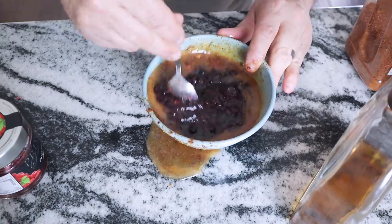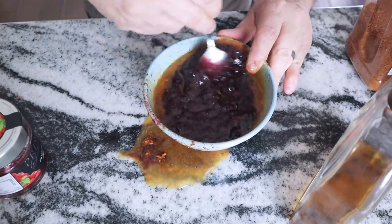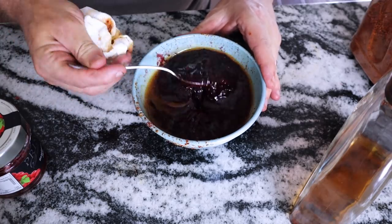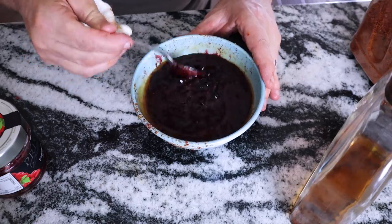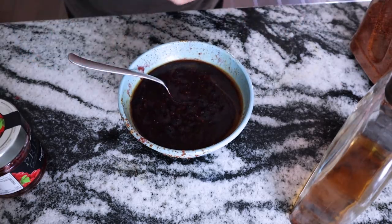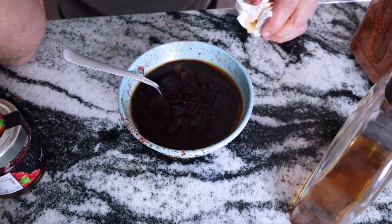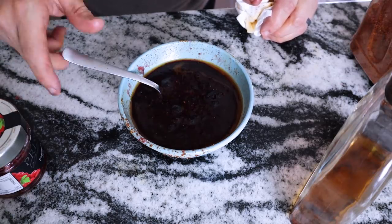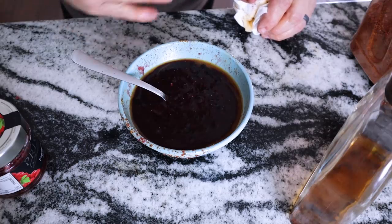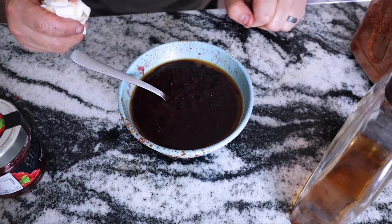Mix all those ingredients together — some you may not agree with but I promise it turns out great. I'm going to let this reduce down, which adds flavor and a great texture as a glaze on the wings. You don't even have to reduce it if you don't want to — once it's on the wings it works as a glaze. I'll put the recipe in the caption below. This is what I call dessert wings.